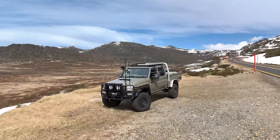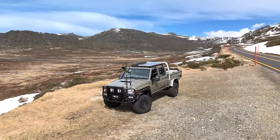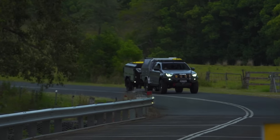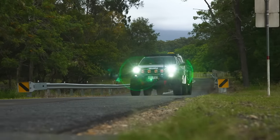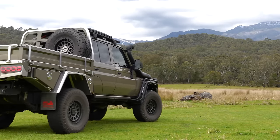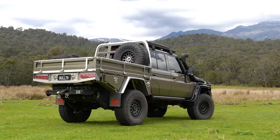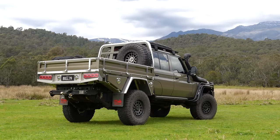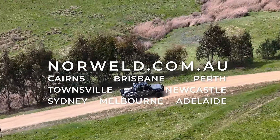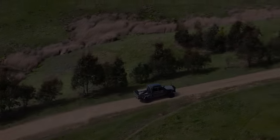Discover the difference with Norworld and experience the freedom of the Elite Tray. It is more than a product — it is a legacy of excellence, reliability and innovation. The Norworld Elite Tray: engineered for adventure, built to last. Visit our website or contact your nearest dealer today to experience the Norworld Elite Tray. Your journey begins here.